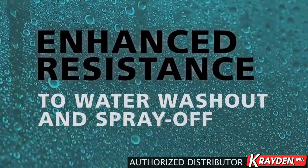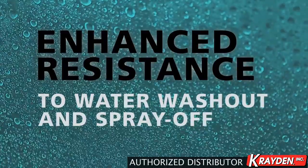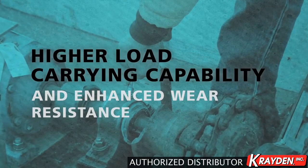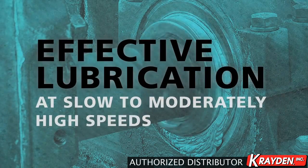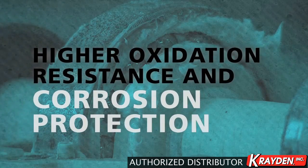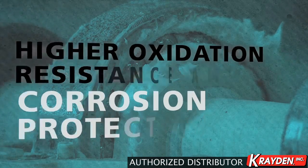Enhanced resistance to water washout and spray off. Higher load carrying capability and enhanced wear resistance. Effective lubrication at slow to moderately high speeds. Higher oxidation resistance and corrosion protection.